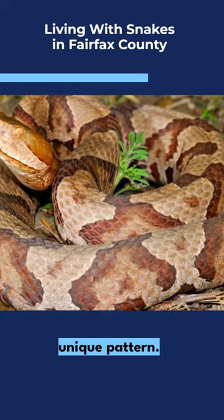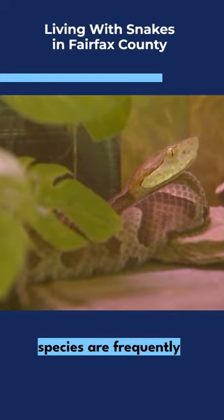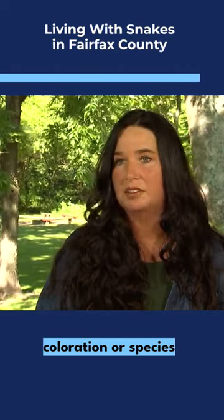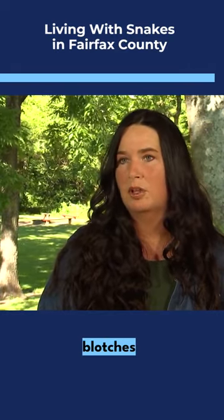They also have a really unique pattern. Many of our non-venomous species are frequently misidentified as copperheads due to similarities in their coloration, or species that have crossbands or blotches on their backs.